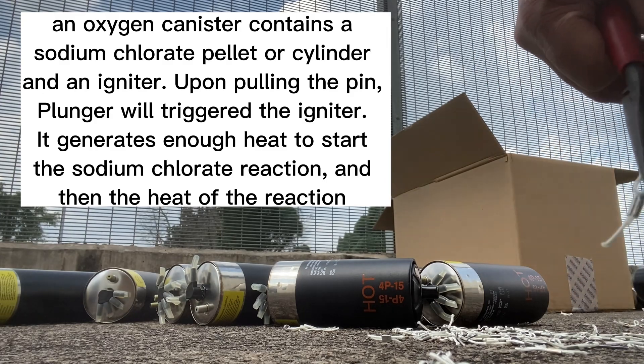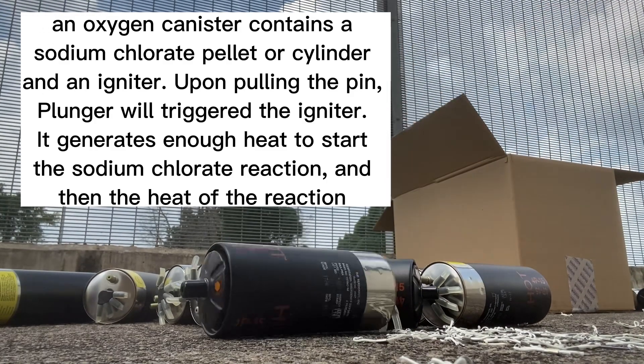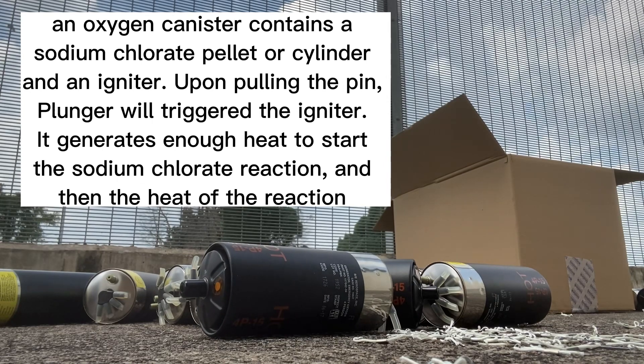Upon pulling the pin, the plunger will trigger the igniter. It generates enough heat to start the sodium chlorate reaction, and then the heat of the reaction sustains it.